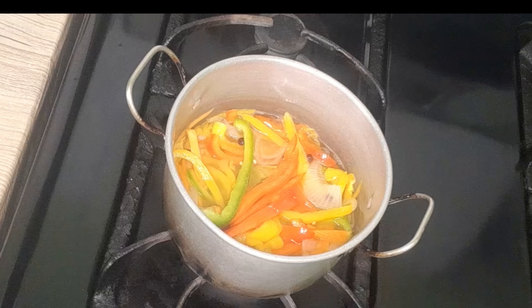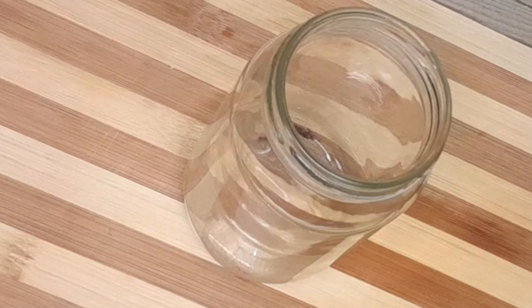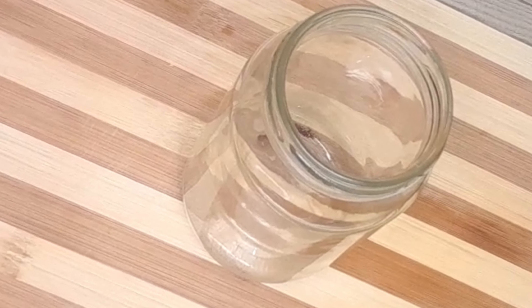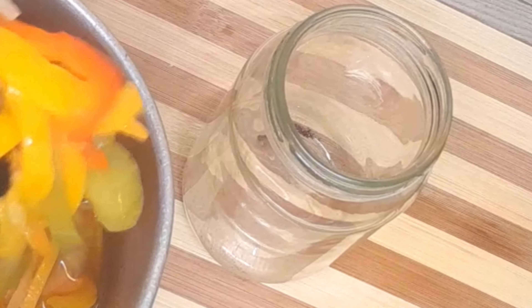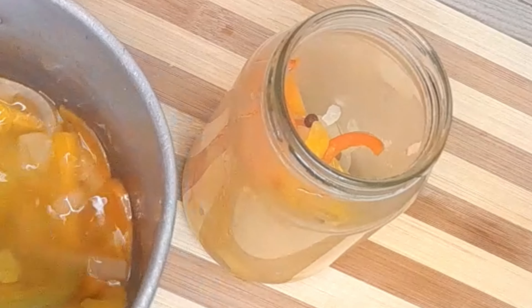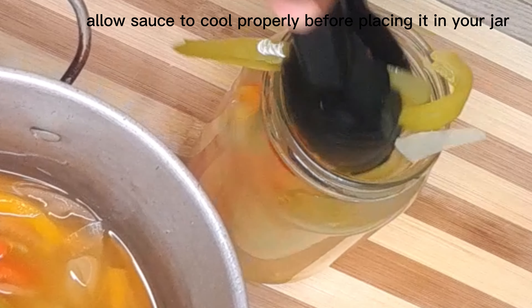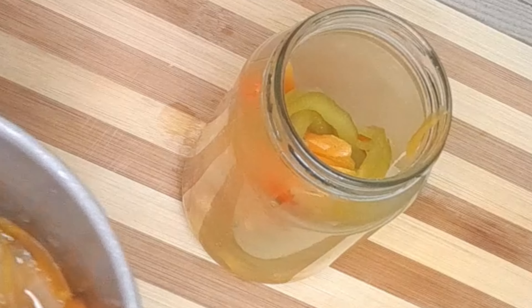My escovage pickled sauce is cooled and now I'm going to put it in the jar. There's still some steam coming out of it but it is cooled somewhat so I can jar it. The aroma of the sauce is just filling up the entire house.